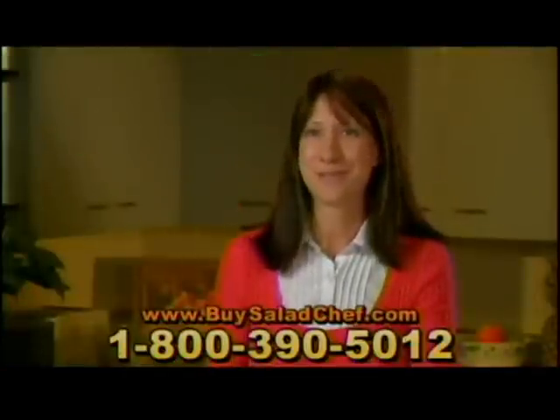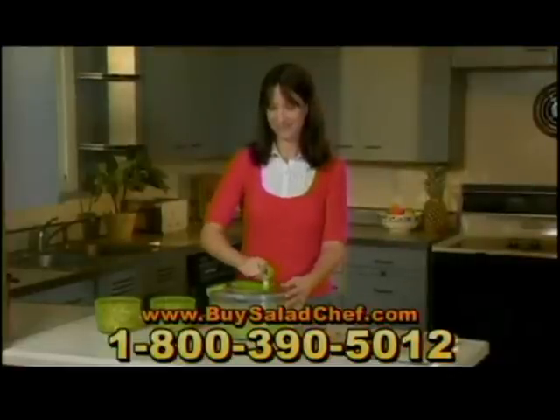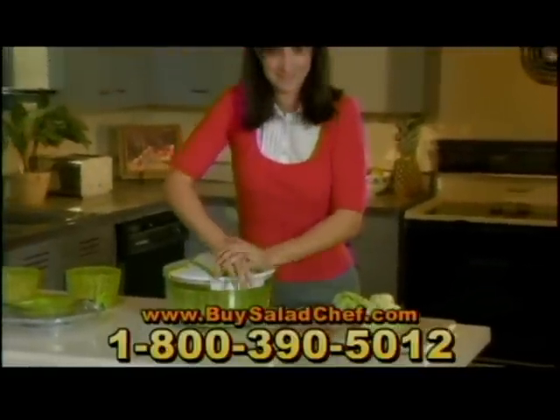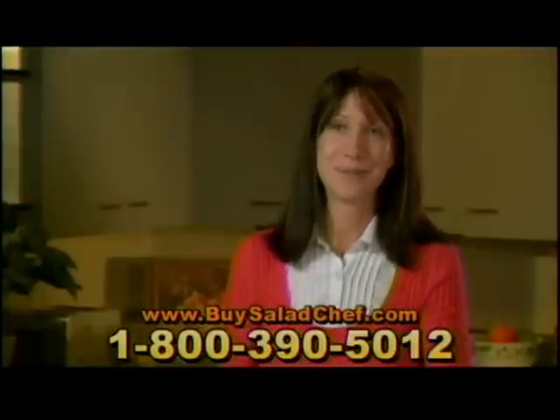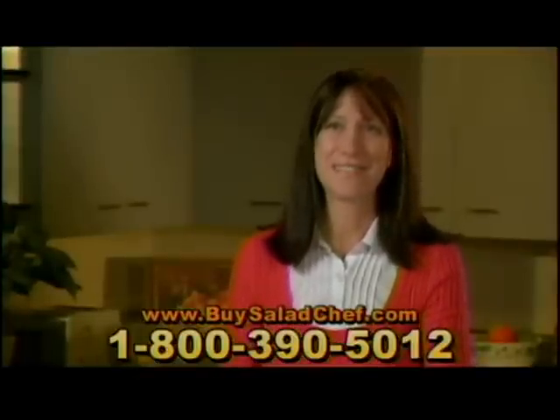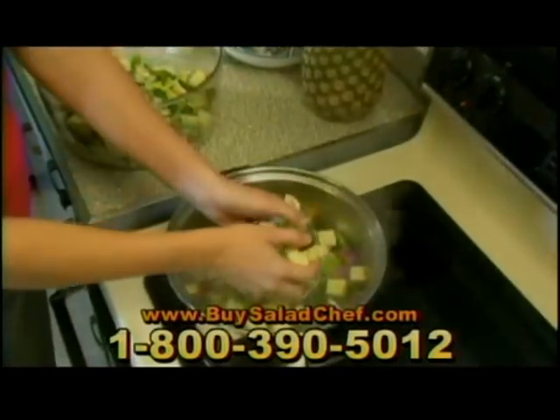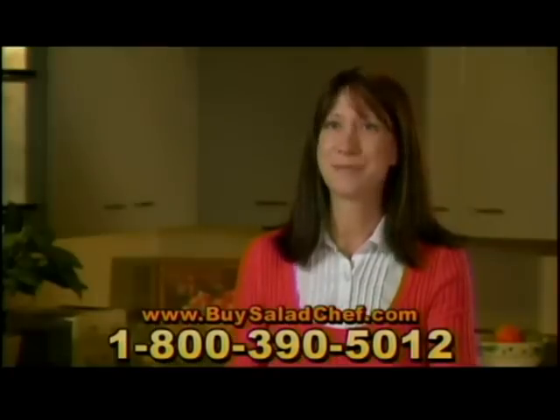Being a busy mother of four children, I love the convenience. I just don't have time to individually chop everything up and get knives out. Plus, with having little kids, it's kind of scary to have knives out. So I like the safety of the Salad Chef. I just put it all together, put it in the pot, let it cook, and we're ready to go.